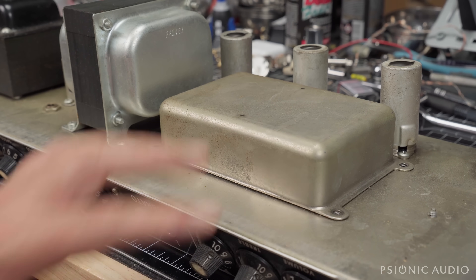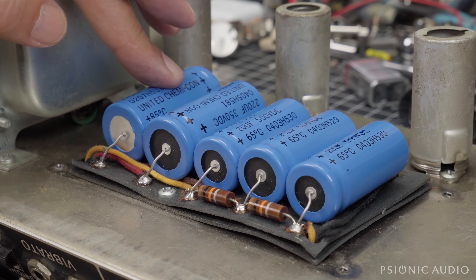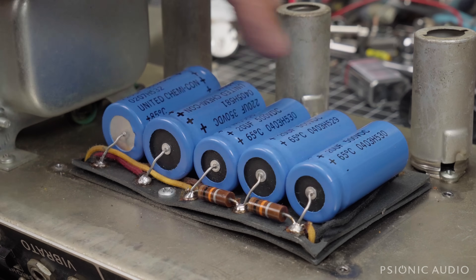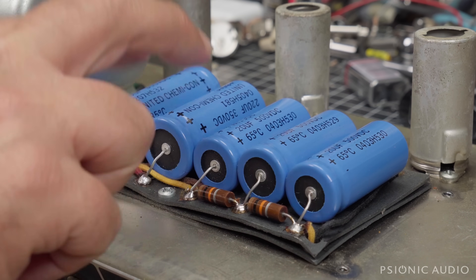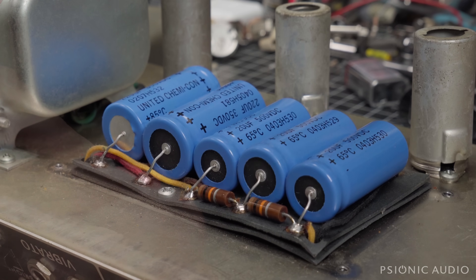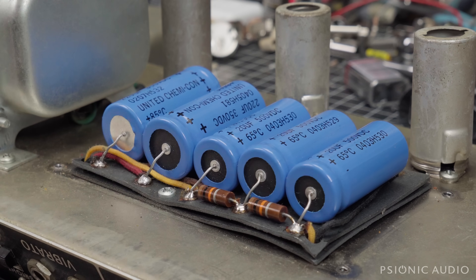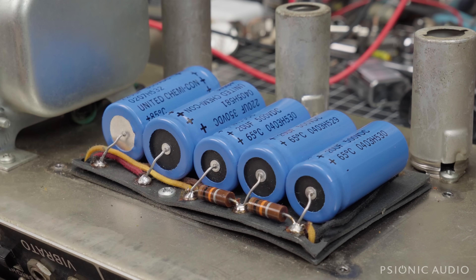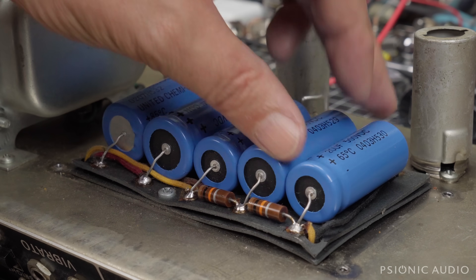The store that sold this amp said their techs looked it over and that it had been recapped well. Let's take a look. We've got Sprague Atoms — 220, 220, 20, 20. I doubt this amp originally had 220s; it would have had 70s — but this is fine. The two dropper resistors measure 9.63K and 9.75K; both should be 10K, both within tolerance and probably okay. Whoever did this did a pretty good job — not the prettiest I've seen, but the caps aren't loose.